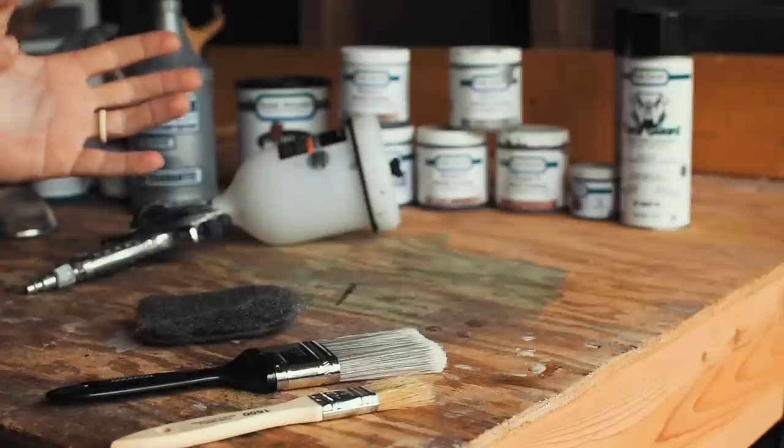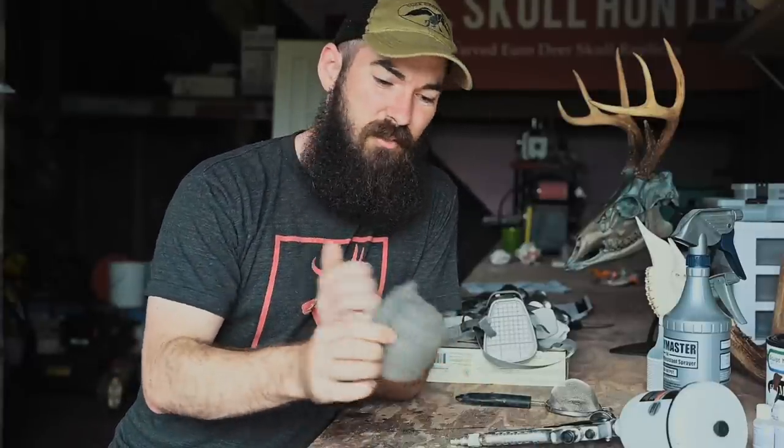Before we get into adding the metal coat to a skull, let's run through exactly what you need. First, the tools. There are two ways to apply the coat: either a brush or a paint sprayer. If you're just doing one or two skulls for yourself, a brush works perfectly fine. The advantage of a sprayer is a more even coat. I would recommend paying a couple extra dollars for a higher quality brush — cheap chip brushes lose bristles that end up in your coating.